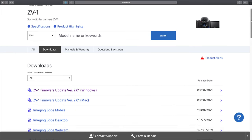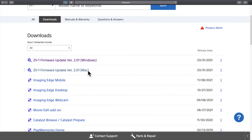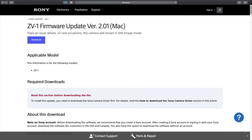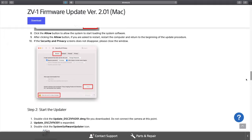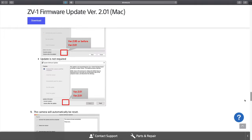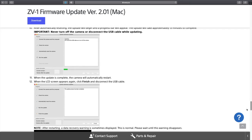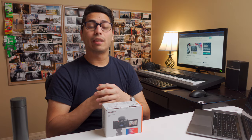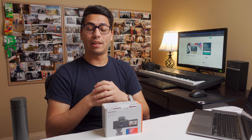Once you click that, you can select the operating system for the installation process — both macOS and Windows versions are available. Click the one that works best for you. The page will present you a full step-by-step guide on how to update the camera; just follow those simple steps and you should be good to go. Once you're done updating, or if the camera was already up to date, we can proceed to changing the settings on the menu.